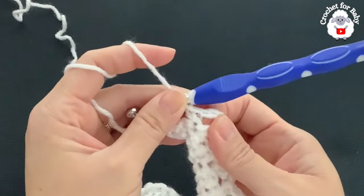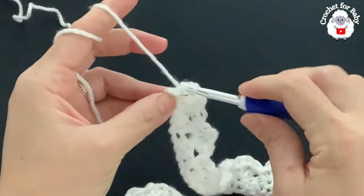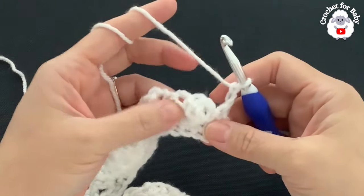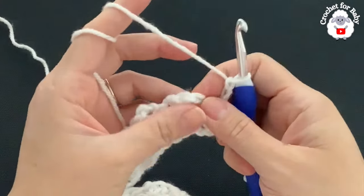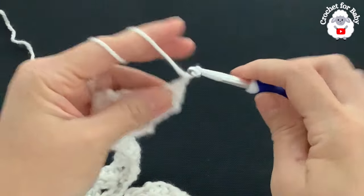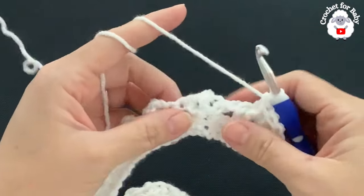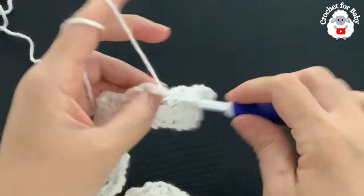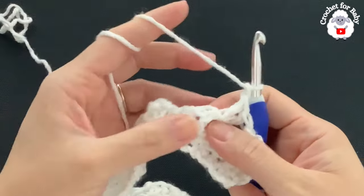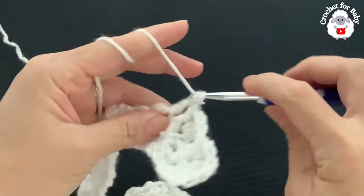At the end of the second row there are two single crochets left; into the last single crochet make a single crochet. For the third row, chain two and turn. This is the row we're going to repeat from here on. Into the chain one space of the first shell make two double crochets, chain one, then into the first double crochet make a front post single crochet. Into the chain space of the next shell make two double crochets, chain one, then a front post single crochet into the first double crochet.